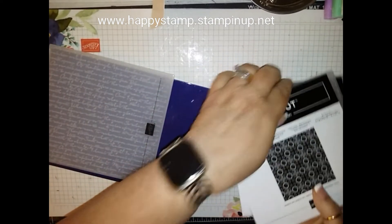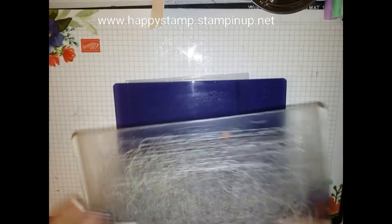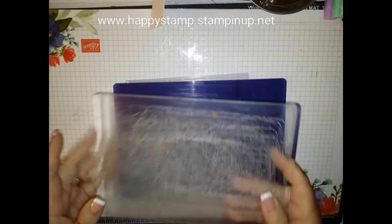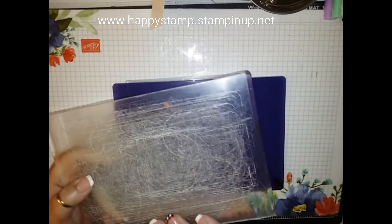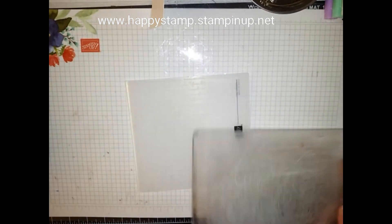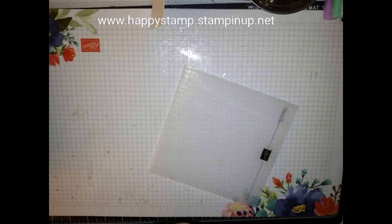For my old Sizzix ones, I'm going to have to stick with the regular clear plate. When I get my new ones, like the Scripty, I'm going to use this blue shim. If you don't want to get the shim, you can still use the clear plate, but you'll need to figure out what combination gives you a good impression with your machine. Before I got the blue plate, I was using the clear plate plus a squishy material along with the new embossing folder, and that gave me a good impression.